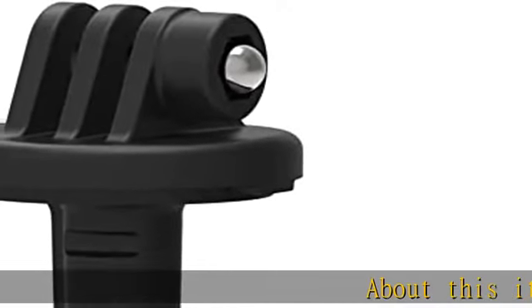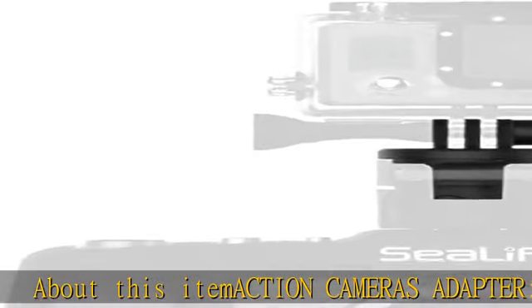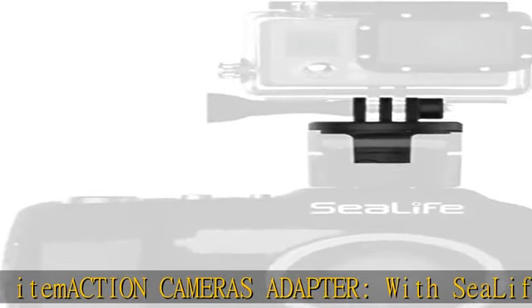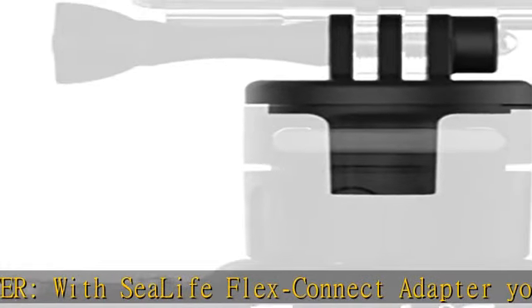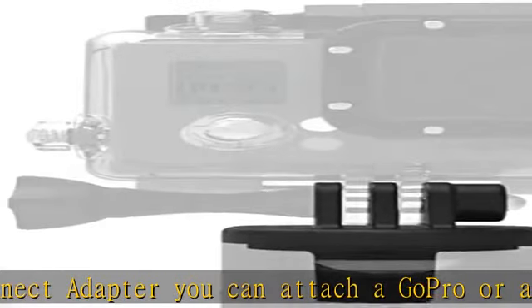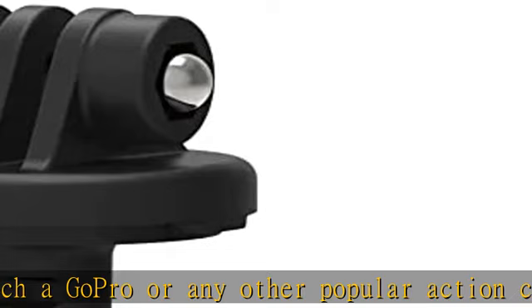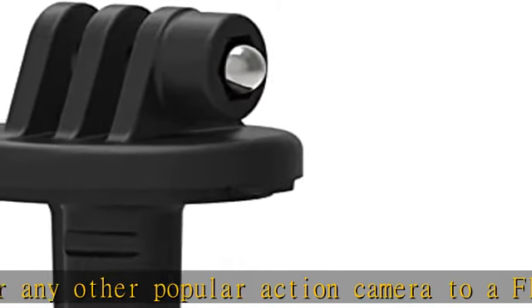About this item: Action Cameras Adapter. With the C-Life Flex Connect Adapter, you can attach a GoPro or any other popular action camera to a Flex Connect tray, cold shoe mount, flex arm, or handle — a great mounting accessory. It features a quick connect design that allows you to easily and securely attach the adapter to the Flex Connect system from C-Life with the plug and play principle.